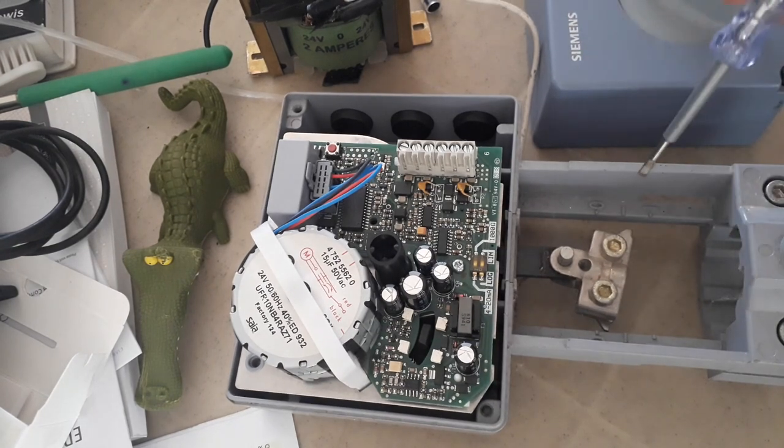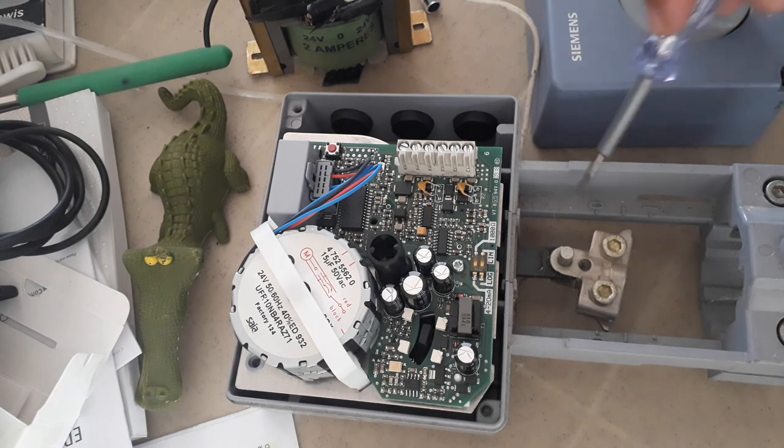In my upcoming tutorials, I will show you how to control this through your control logic program. I will be showing you the control logic program and an actual demonstration of the valve — how it will open based on the control signal coming from your DDC.